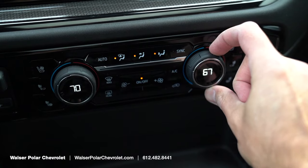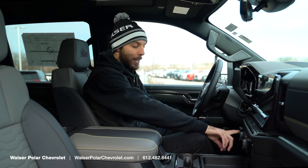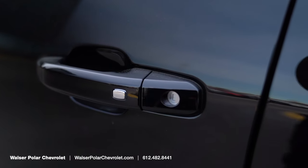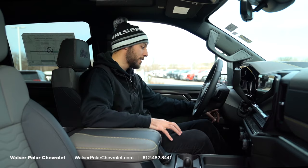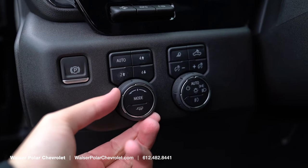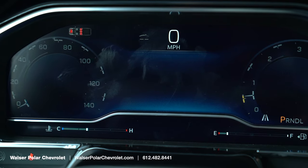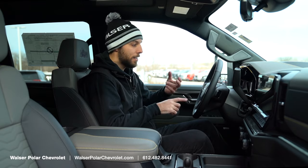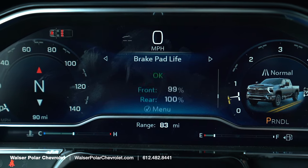There are dual climate control knobs, a brake controller that's easily accessible, and the engine start-stop button paired to keyless entry. On the left side are the heads-up display controls, and the 4x4 selector — exclusive to the ZR2 Bison — with auto, 4-high, 4-low, two-wheel drive, and drive mode select. The truck also has a full digital gauge cluster you can program to your preference, tracking MPG, tire pressure, and trailer info all through the steering wheel controls.